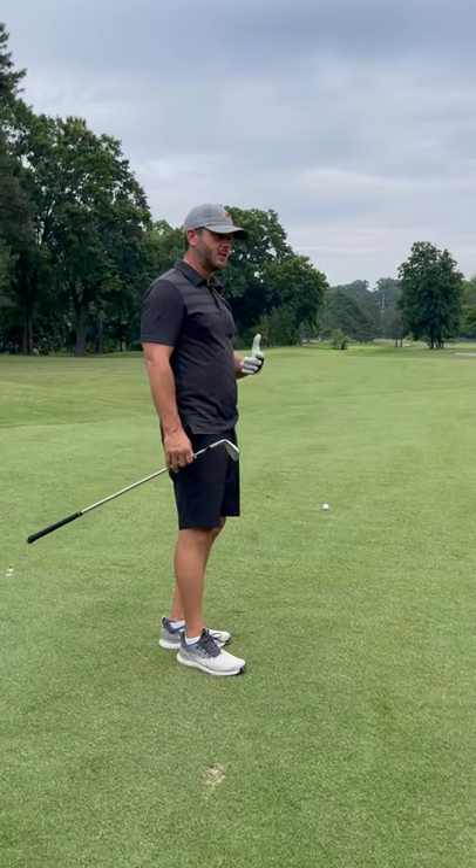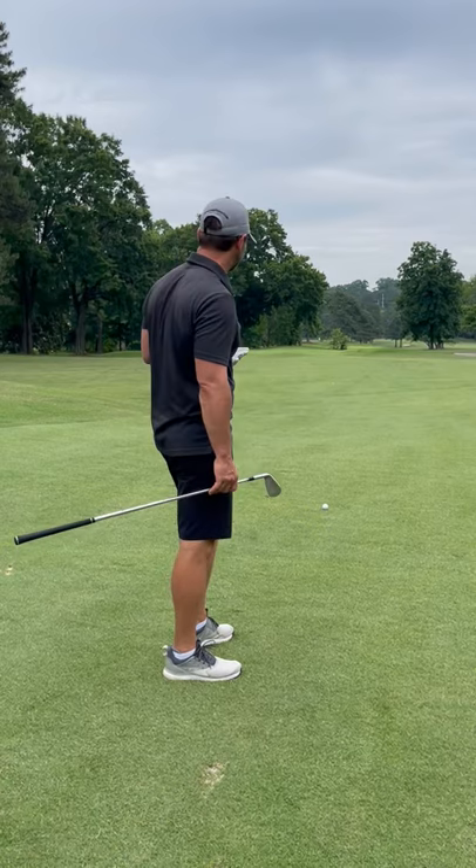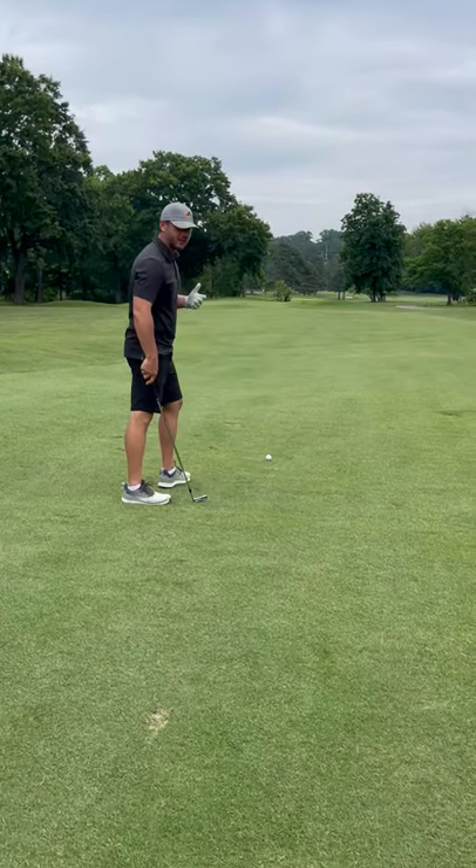Let's talk about alignment here just for a minute. We've got 150 yards here to the flag, and the main thing for me is just to get lined up correctly. I'm going to pick out a spot just in front of the ball that I'm going to line my club face to.